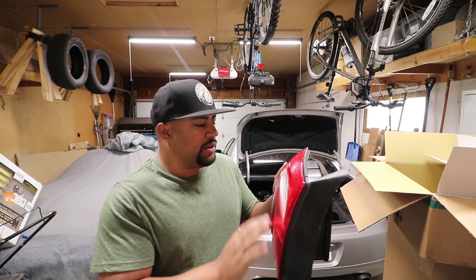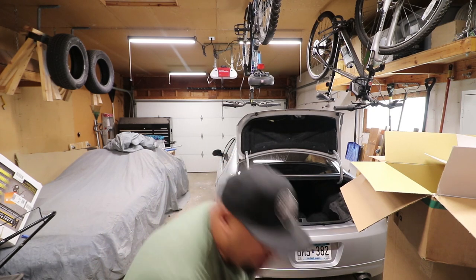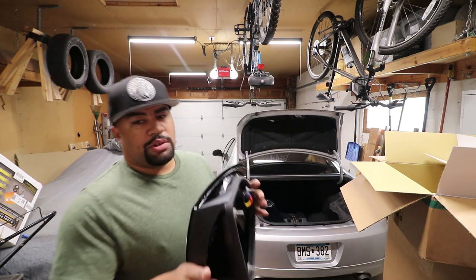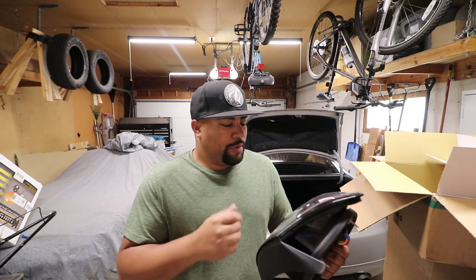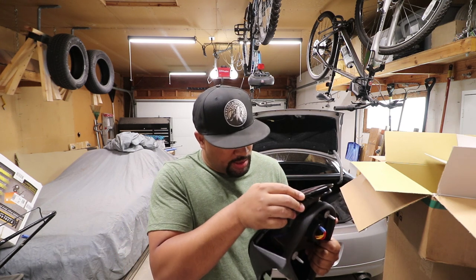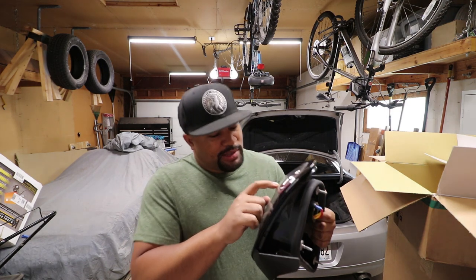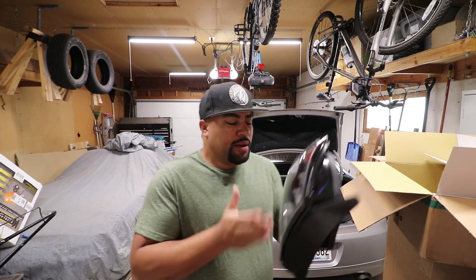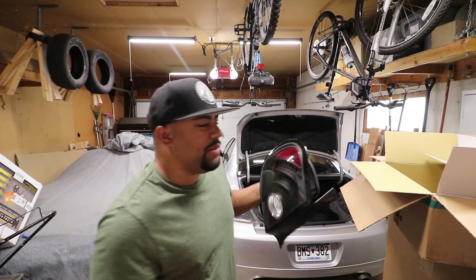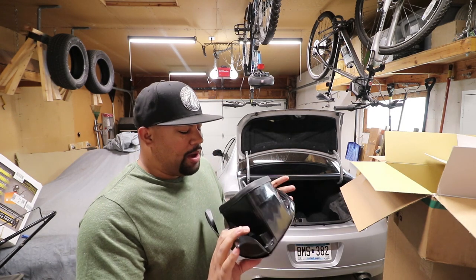The old taillight is in really good condition, only got 50,000 miles on it, could use a little wax and buffing. I'll just shove it under my workbench with all my other extra Neon and Miata parts. I was talking to my buddy Ian — most of you guys know Ian — and we were talking about doing a sequential setup on this, where they flash in sequence for the left blinker, right blinker, and stuff like that.